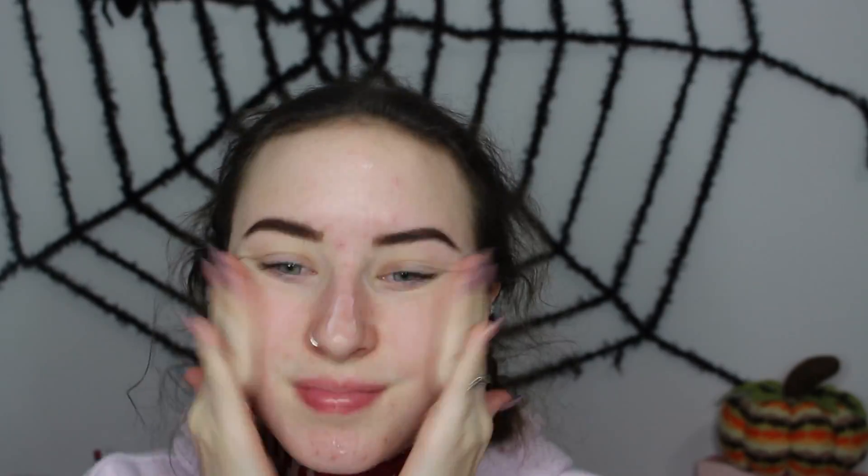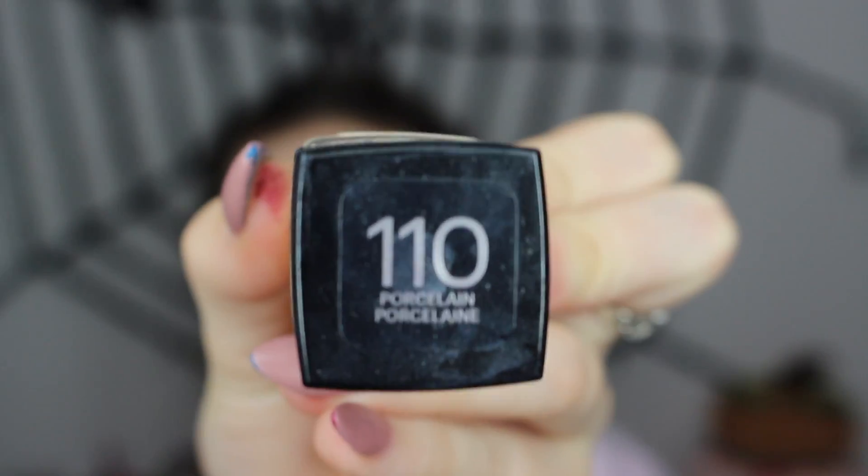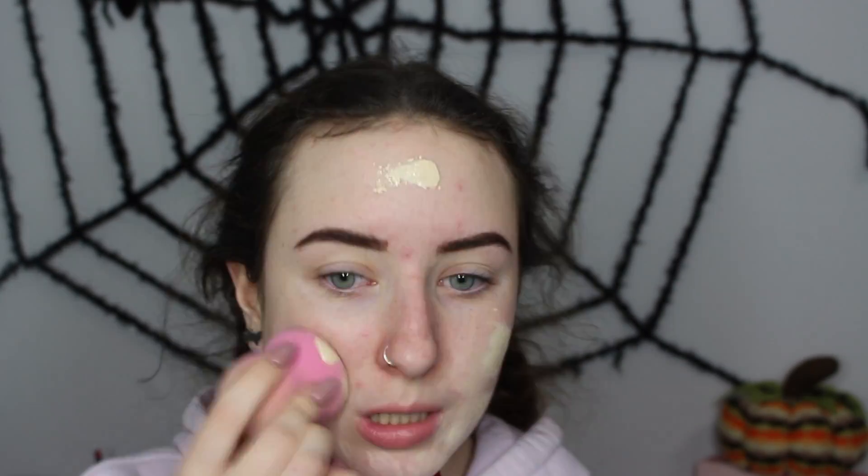I'm using my No Pore Blum Primer from Touch On Soul. Then I'm using my Maybelline Fit Me Foundation Matte Plus Poreless in the shade 110 Porcelain. I'm putting that on my beauty blender and blending it in and down my neck.